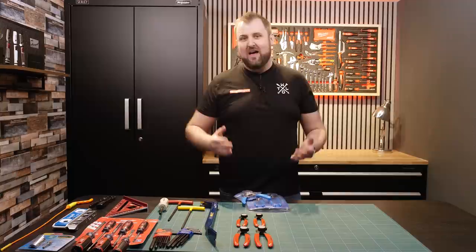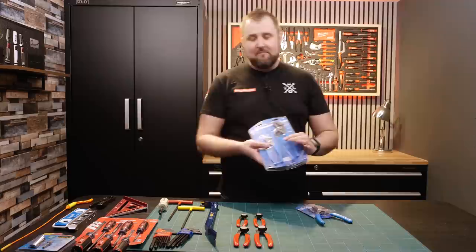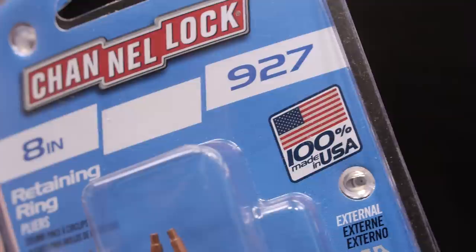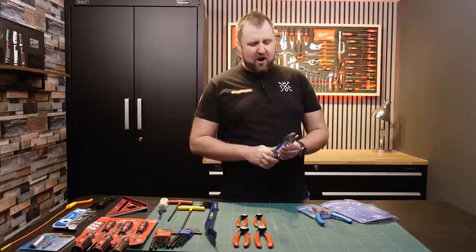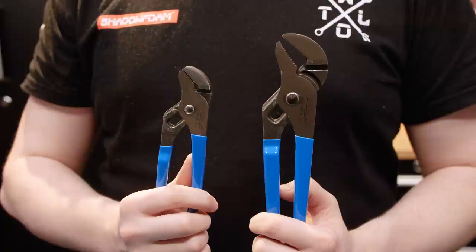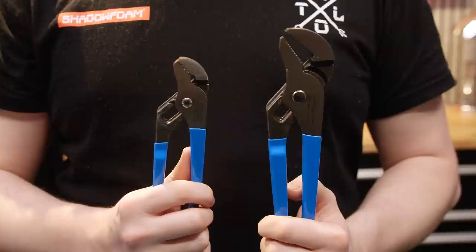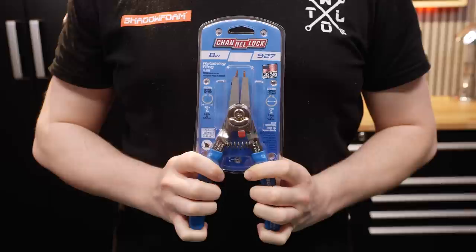That brings us to the number one spot. What is my favourite USA-made tool that I've got or bought in the US? Well, I think this is a pretty good choice — this is Channel Lock. I've never owned a pair of Channel Locks but I know of them, they're quite iconic with their blue handles, and these guys truly were the original. Made in the US — these things have been around since 1886, 138 years of legacy. They invented this style of grip. There are loads of versions now — Knipex have loads of Cobra types — but Channel Locks were the original.